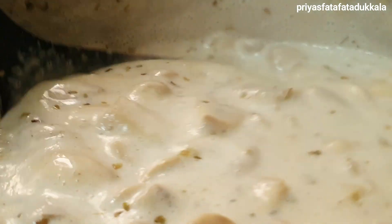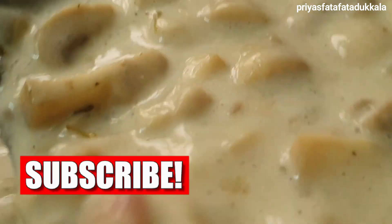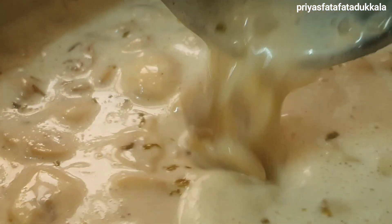Please do share and subscribe my channel and do not forget to press the bell icon to get notifications when I upload a video. Thank you all. See you soon with another interesting recipe. Stay safe, be happy. Food vibes only. Bye-bye.